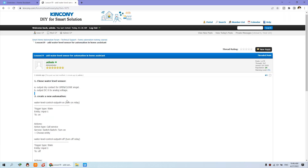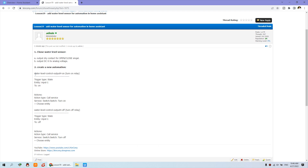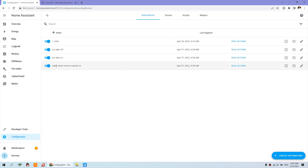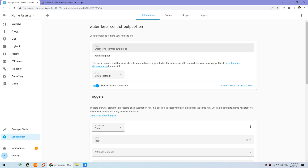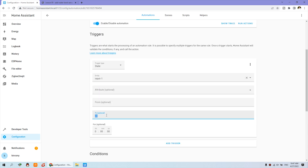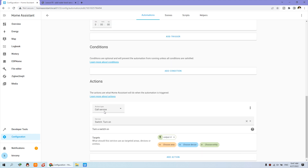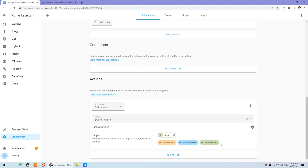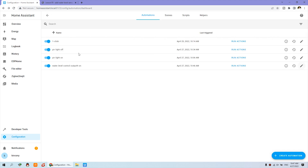In step two, we create two automations in Home Assistant — one to control output on and one to control output off. You can see the automation I have already created. The name is set, and the trigger is based on the state of entity input 1, because I have connected the sensor to input 1. When input 1 is on, it means the sensor is triggered. Then the action is a call service — switch turn on — and we choose output 4. So when input 1 triggers, output 4 turns on according to the water level sensor.